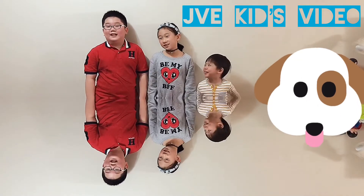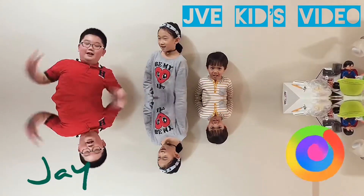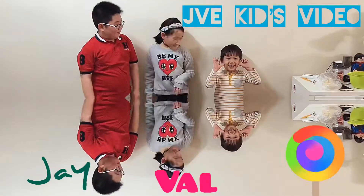Hi, welcome to JVK's video. I'm Jay. I'm Bella. I'm Yuhi.